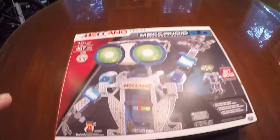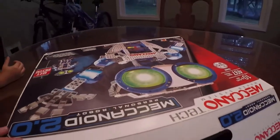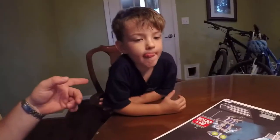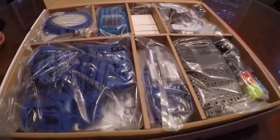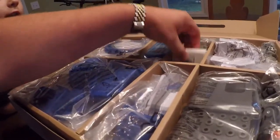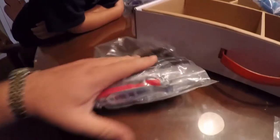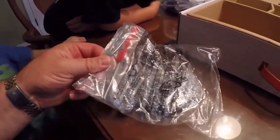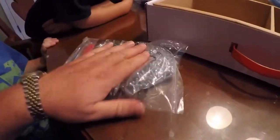First look inside the box of the mechanical robot. Now it does say for 10-year-olds, but with my help and his help — we're 10! Look at all these parts. It's going to take forever to build that. The instructions are important — it's a website that shows you how to build it. Look at all those screws. That's the worst screws I've ever seen. You've got a screwdriver and a tool. Put them all together. Actually, it's not a screwdriver — it's a hex head, Allen head. That'll be important.